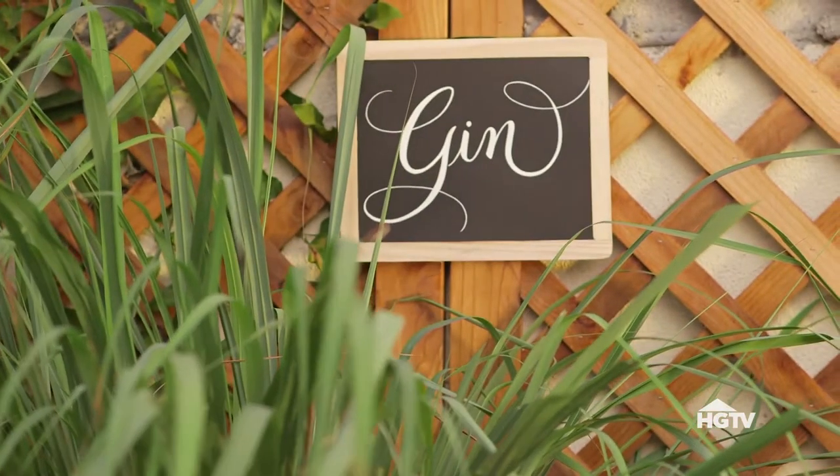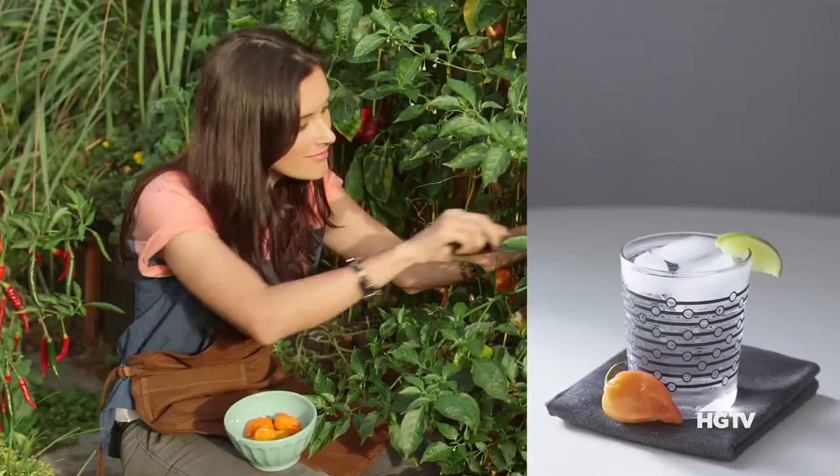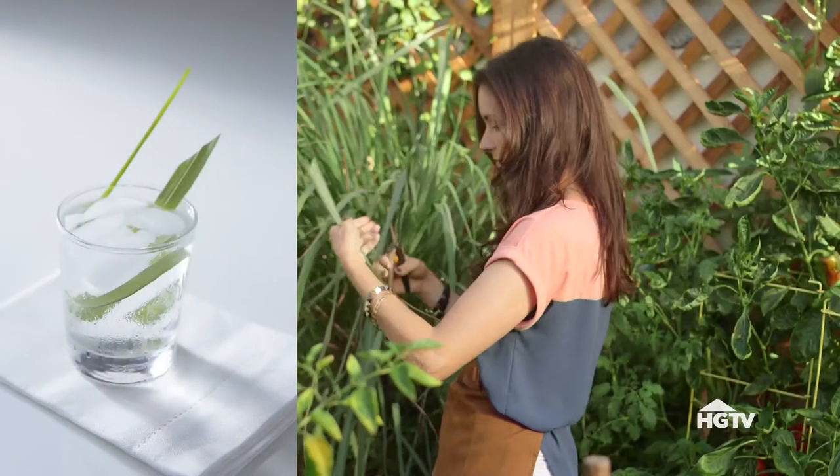Today I'm making gin sailors served two ways: with habanero pepper for a little heat, and with lemongrass for a lovely citrus flavor.